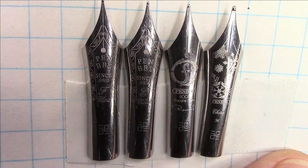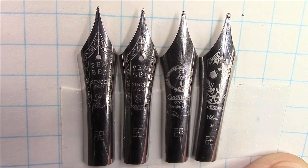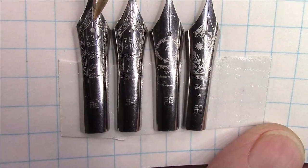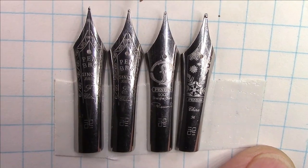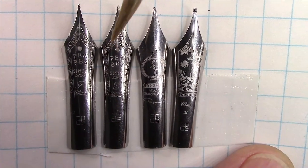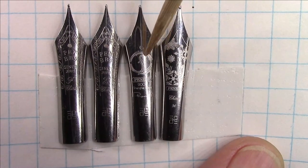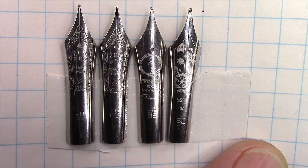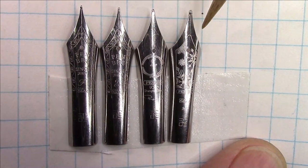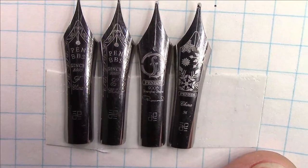Here we are with four nibs that represent the range of nibs made by PenBBS. Starting at the far left, we have the standard fine nib with a little upturn at the end. Next to that is the extra fine, which is difficult to find — this one came out of a nib charm. Next to that is the rounded fine, again not easy to find. And next to that is this medium snowflake nib, included to show how the tipping material at the end differs from the other nibs.